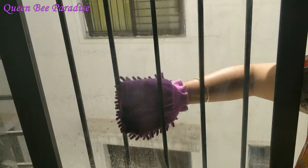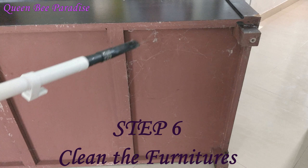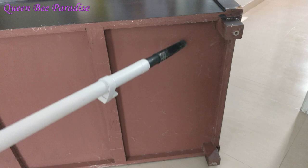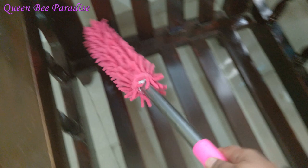The next step is to dust the furniture. We will clean it with a microfiber duster, going over it in small sections. The link for the products is in the description — please refer to it.